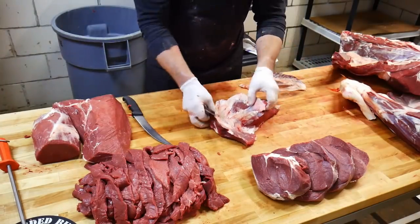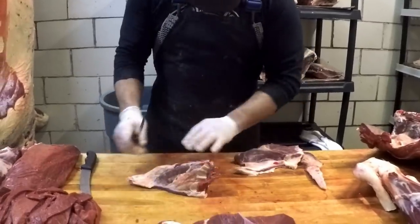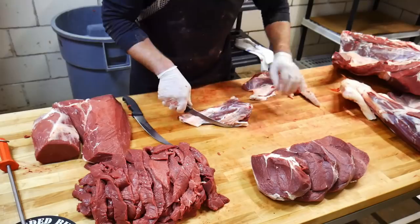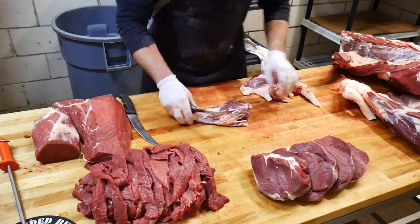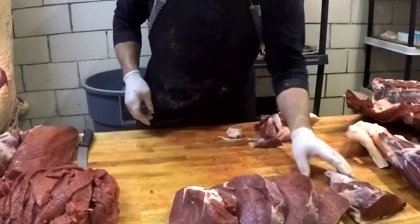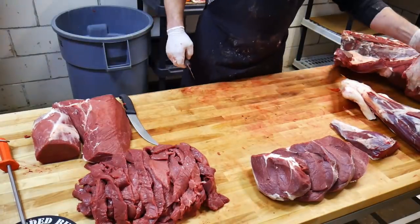Located right on the top of that round tip, inside that membrane, is the tri-tip. For the smokers out there — the guys smoking in their backyard — this one comes highly recommended. Do a slow smoke on it — delicious. Now we're going to go ahead and do the flank steak.